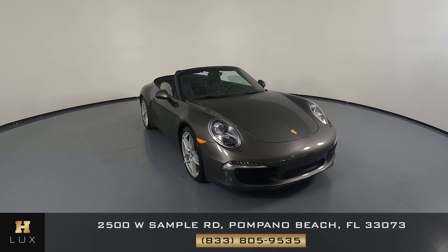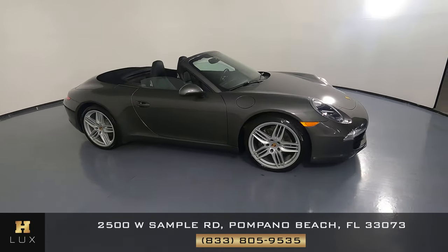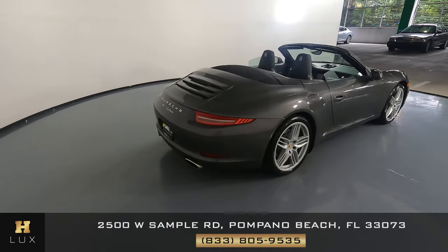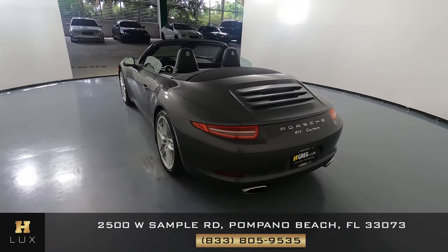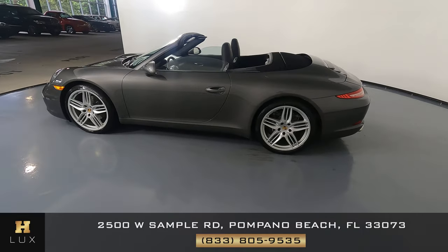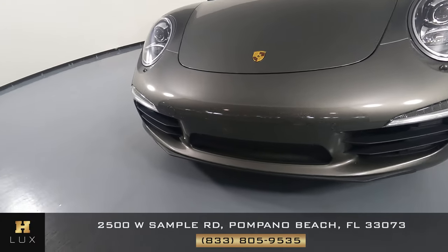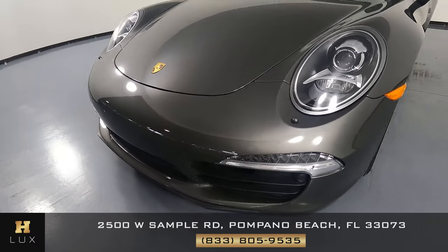Welcome to H Gregg Lux. Here we have a 2013 Porsche 911 Carrera. This car came with a clean Carfax. In this video I'll be showing you any dents, scratches, or wear to the car to the best of our knowledge. First we'll be going panel by panel — we're going to start with the front bumper. Let's take a look at the hood.